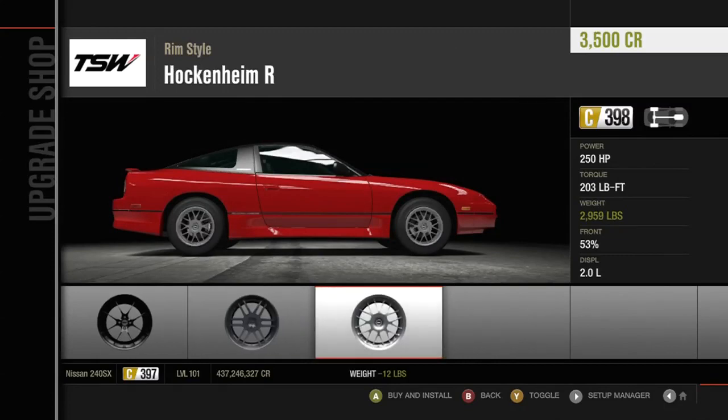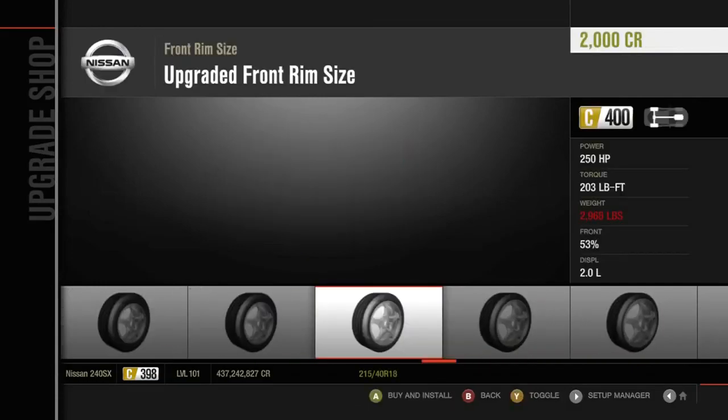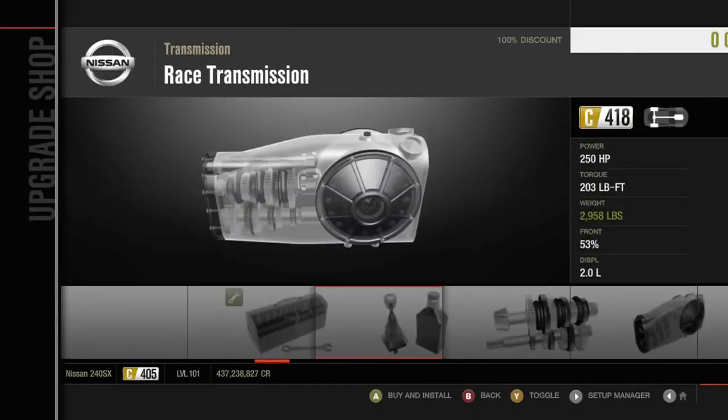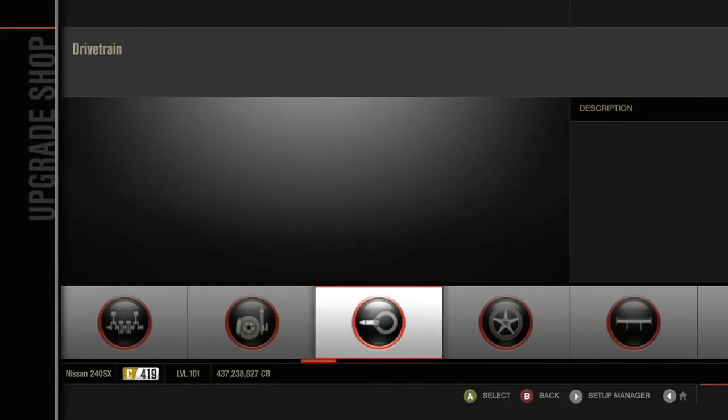The hardest part of making any car is choosing rims, like actually, I'm not even joking. Those look okay... those look even better, we'll go with those. Whatever — doesn't matter. Let's go 18-inch rims.